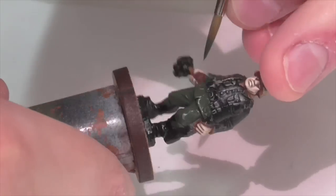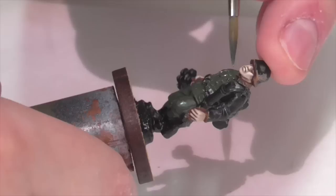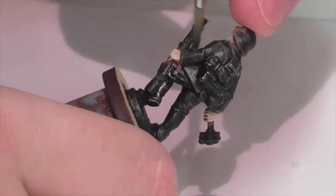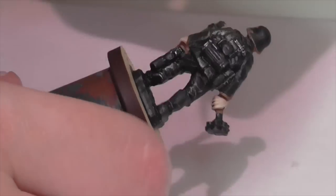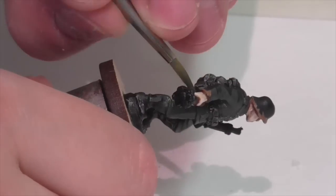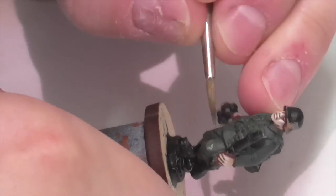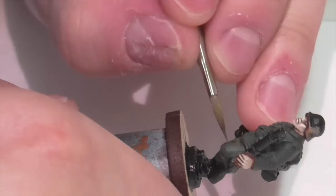I'm going to get started right away with painting the uniform. The first step is to get a base coat going. I'm using Vallejo German Camouflage Dark Green for that. Because we've used a black base coat, that also helps establish a nice deep dark starting point and builds up additional contrast.